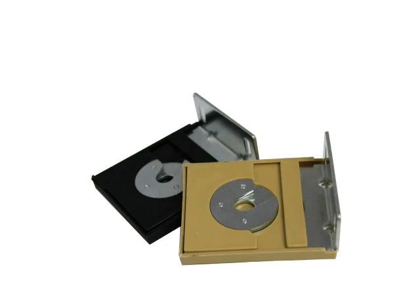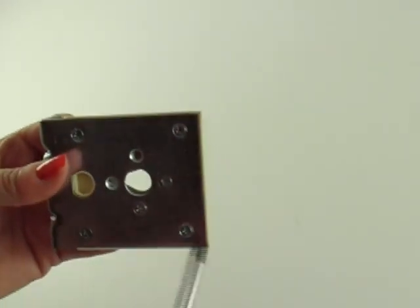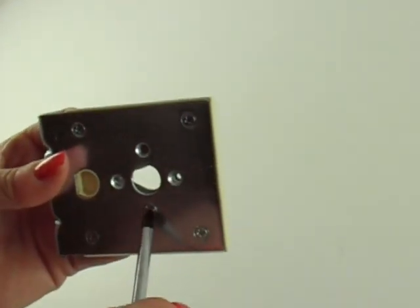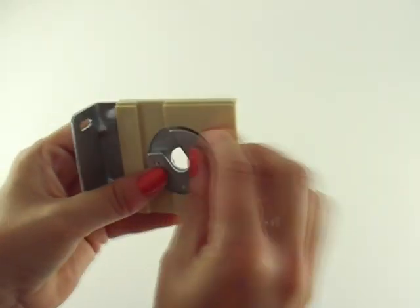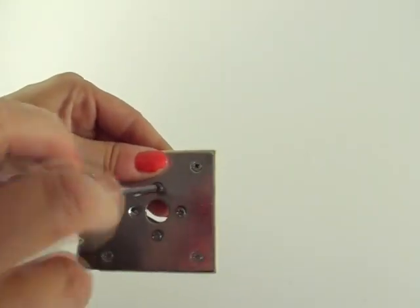The plug bracket is shown in this picture. To move your cord from right to left, you will need to reverse the metal disc on the plug bracket. Simply remove the three screws on the back of the plug bracket and rotate the disc so that it is open to the other channel, and replace the screws.